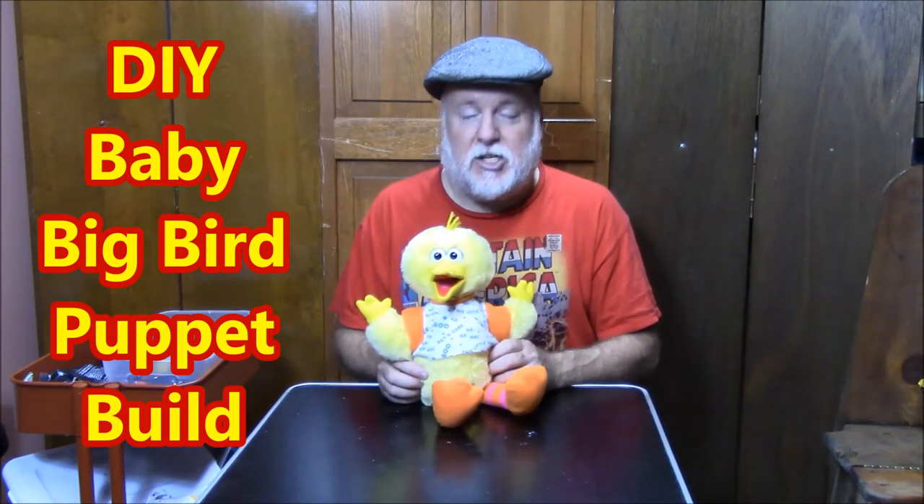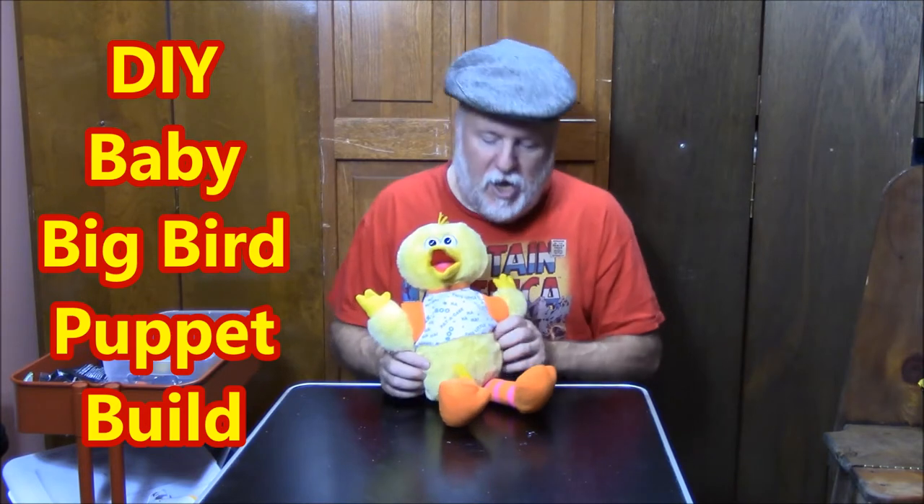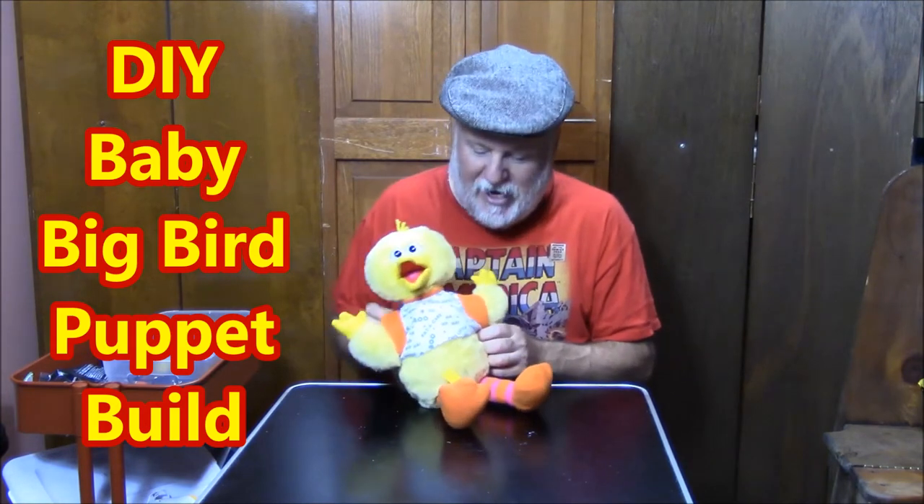Hey, this is the DIY Magician and I'm here with another How to Create Upcycle Puppets! And this time I have Big Bird — but it's Little Bird. It's Big Bird when he was little, so that's pretty cool.